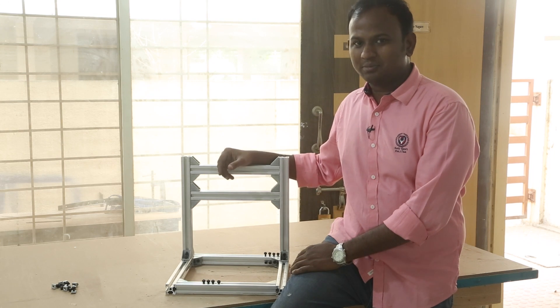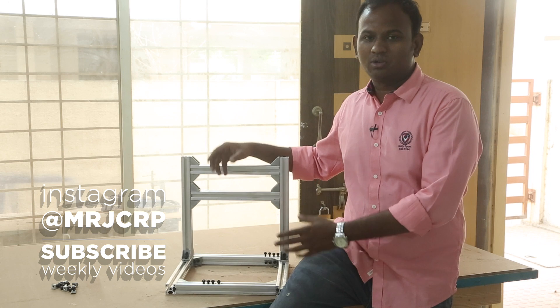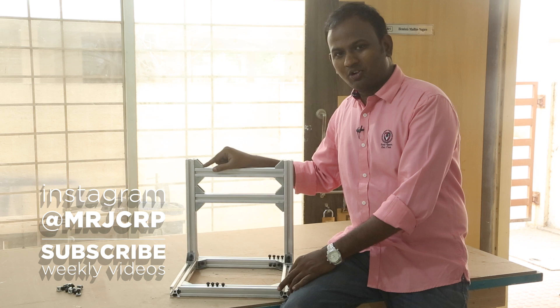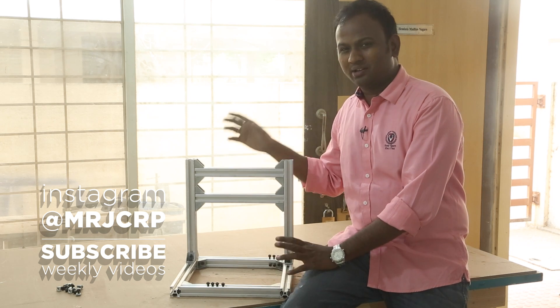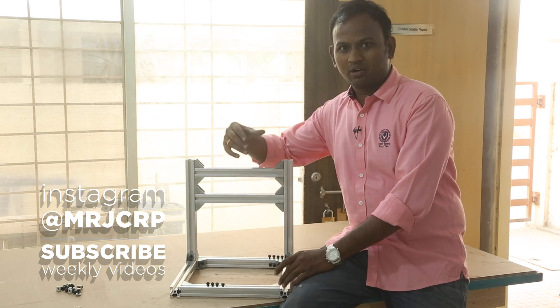That's it for this video. In the next video I will be putting some smooth rods on the X-axis and the Y-axis, 3D printing some holders to hold the smooth rods, and also 3D printing some linear blocks to slide on the smooth rods. These corner blocks are made of aluminium alloy and are plenty strong, making the entire frame rock solid. I initially did not plan on engraving aluminium, but I think I am going to give it a try at the end of this series. The most difficult part of this project will be cutting this aluminium extrusion to size.